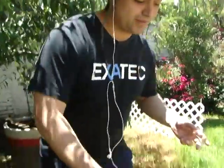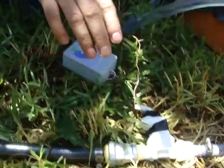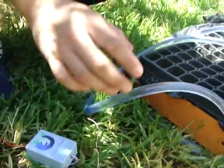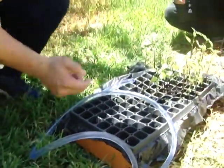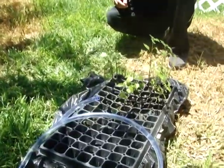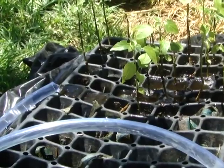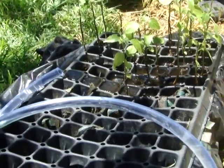Now we're going to show you how the automated irrigation system works. Here is a solenoid electrovalve controlled by a connected microcontroller, and it sends — whenever the conditions are met — a signal to activate the solenoid, like so. As you can see, whenever the conditions are met, it discharges the water. After a few seconds, it will stop.